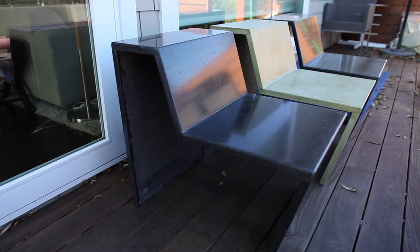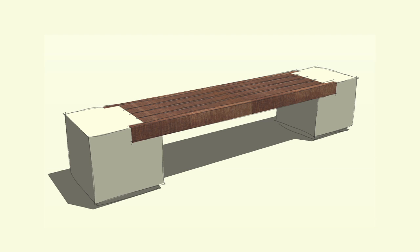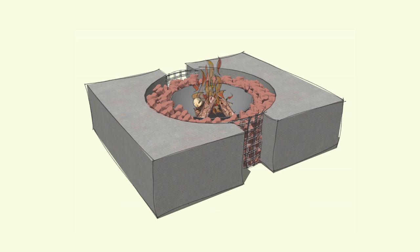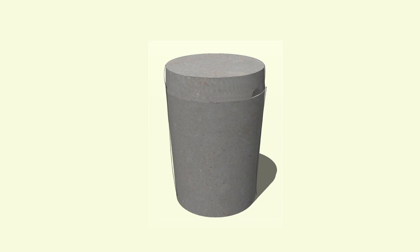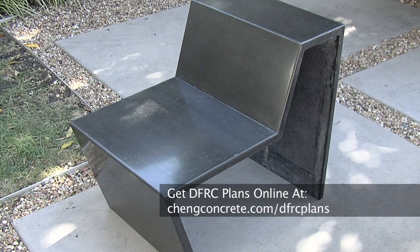That gives limitless possibility for all other projects that you may have in mind, such as benches, a fire pit, or stools. All these products can be made out of the DFRC. Cheng DFRC is available in a whole palette of colors, and the plans are available online. I'm Futong Cheng. Thank you for watching.